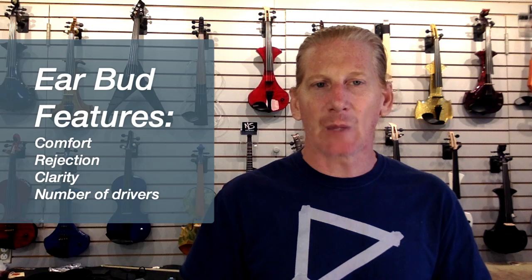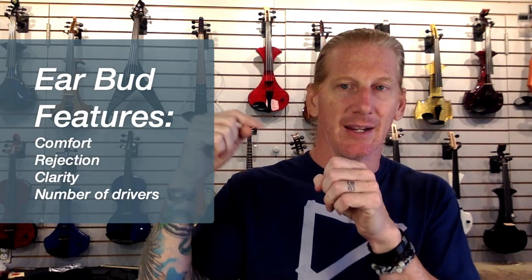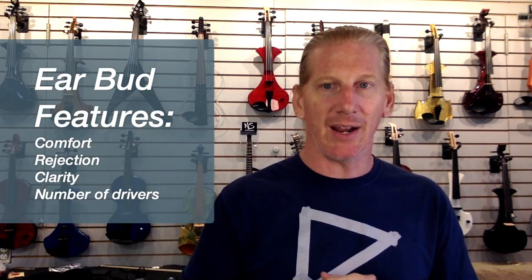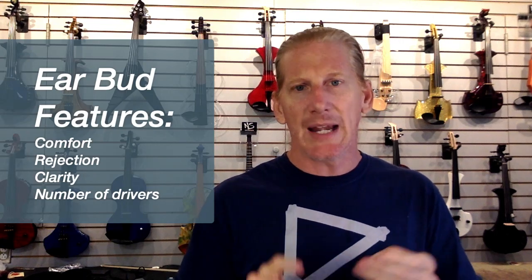For me, the custom fit ones are a lot better. You go to an audiologist and they do an impression of your ear. They push a little piece of foam on a string all the way in until it's near your eardrum — that's really uncomfortable — then they fill your ear with goop and wait three or four minutes until it turns into rubber. They pull it out, do both ears, send it off, and the manufacturer takes that mold and makes your custom-molded in-ear monitors. I use All Clear Audio; Universal Audio, 1964 Ears, and Westone are also great companies.